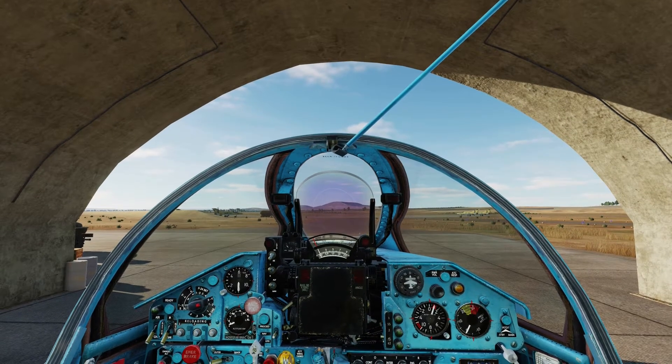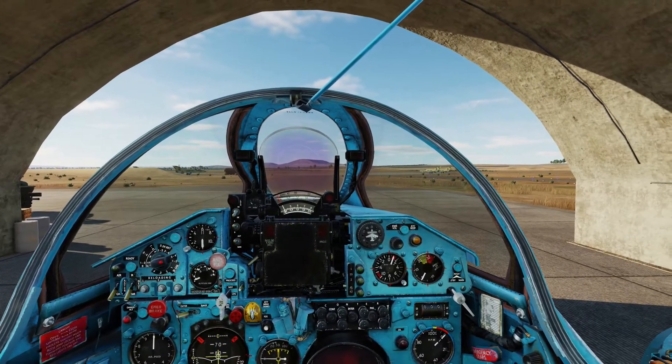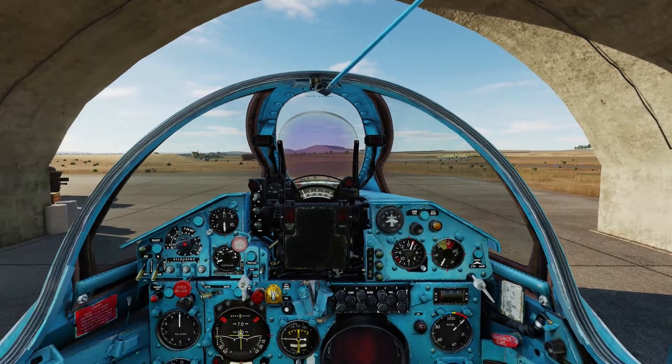Hello everyone, Heinlein here. In this video I will show you how to use the UPK-23 gunpods in the MiG-21.